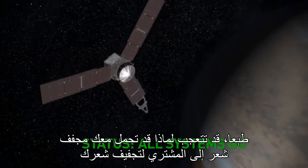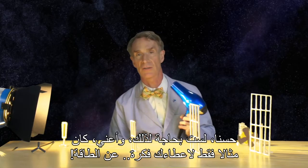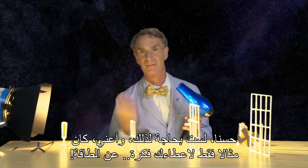Of course, you might wonder why you would take a hairdryer out to Jupiter to dry your hair. Well, you wouldn't — it's just to give you an idea of the power.